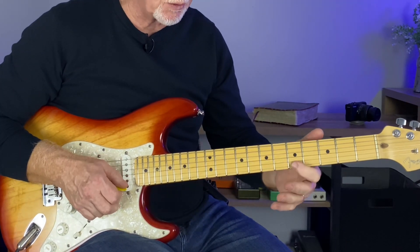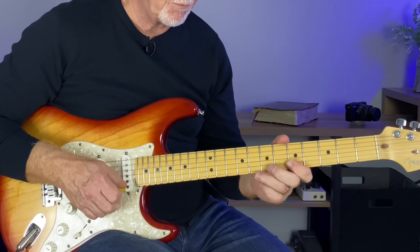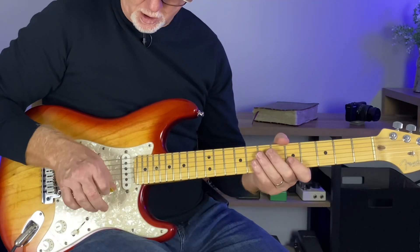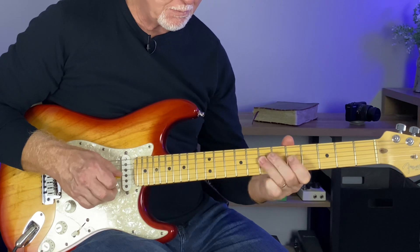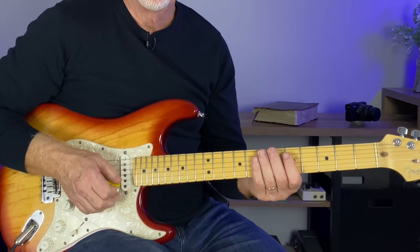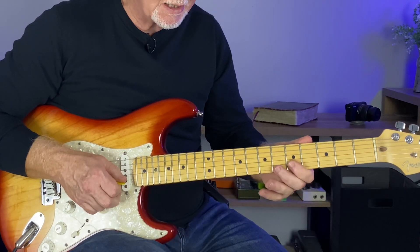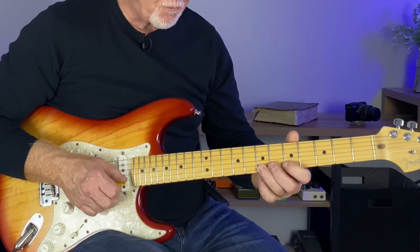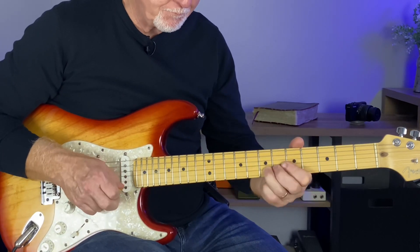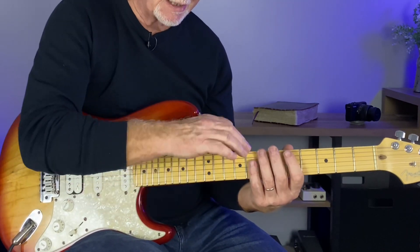Full bend so you're bending to the A note, and then going back to the A. I like doing this little raking thing up with the anchor point. Combining a couple of licks we've already done - but now when we go to the E, let's do a major phrase. Really still looking at this anchor point: five, seven, full bend on seven, release, back to E in the fifth fret.